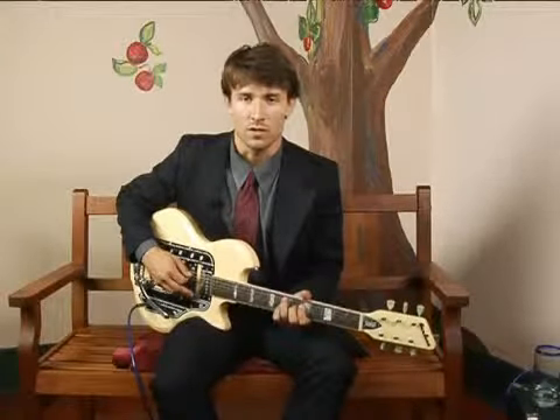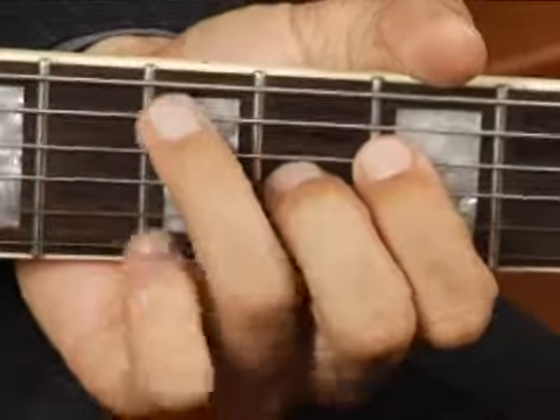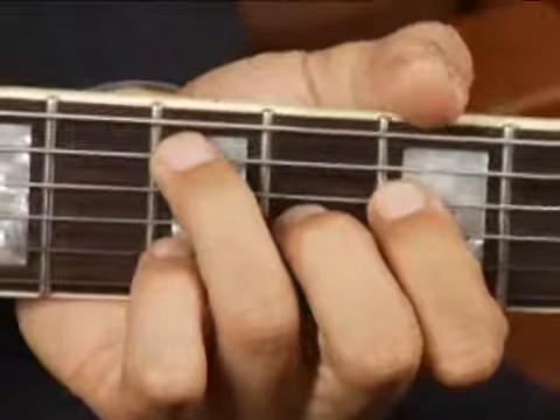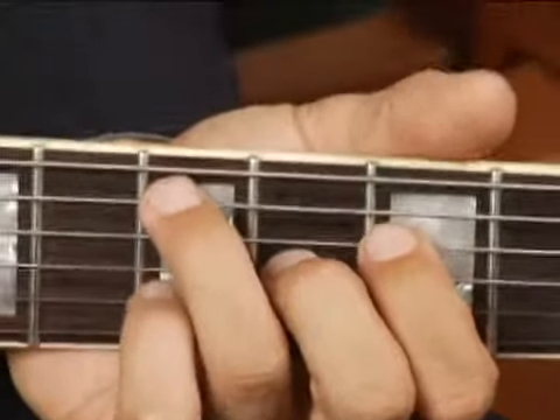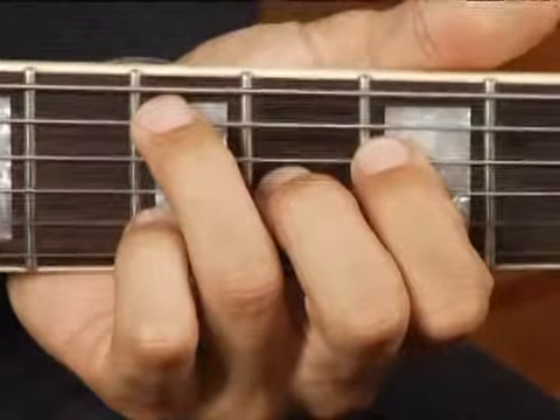To play a D flat diminished first inversion on the middle bottom set of strings, place your ring finger on the seventh fret of the fifth string, your four finger on the fifth fret of the fourth string,